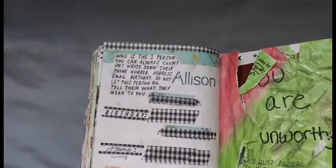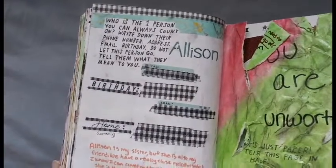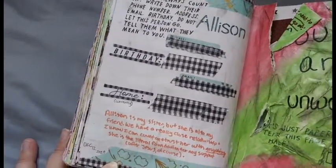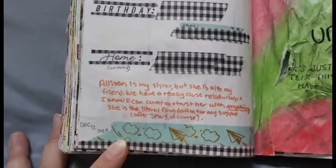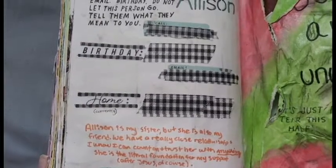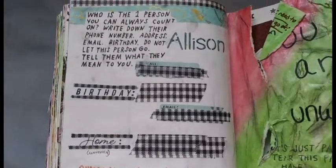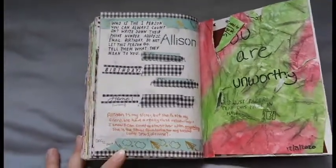December 12th — the prompt asked you to write down the one person that you can always count on, and that just so happened to be my sister. I covered up personal information, but I did write everything down on the actual page. I lined the top and bottom with this plaid washi tape, and then to go with the theme of counting on someone, sending emails and messages, I had this paper airplane washi tape that I layered underneath the plaid. I also added a couple of Happy Planner stickers around the page for email, call, birthday, and different kinds of themed elements.